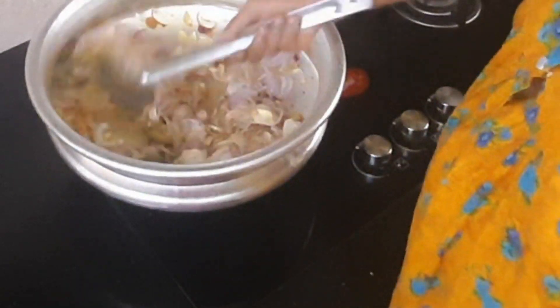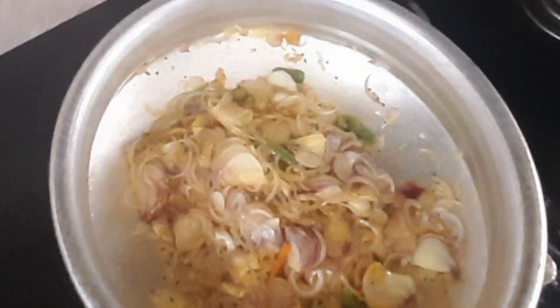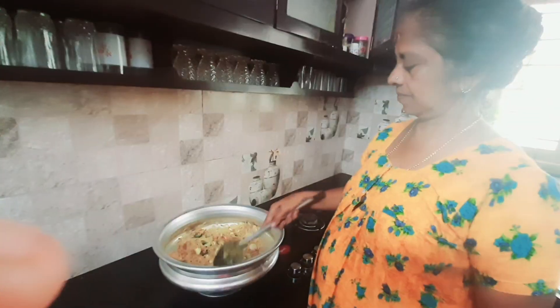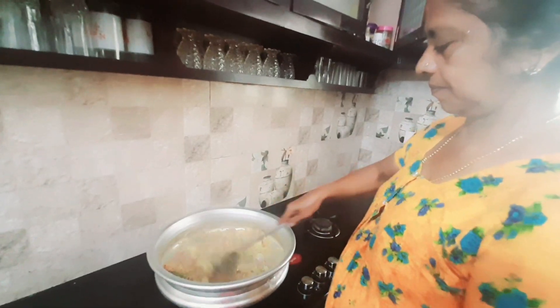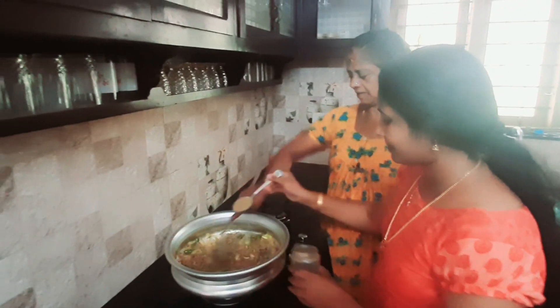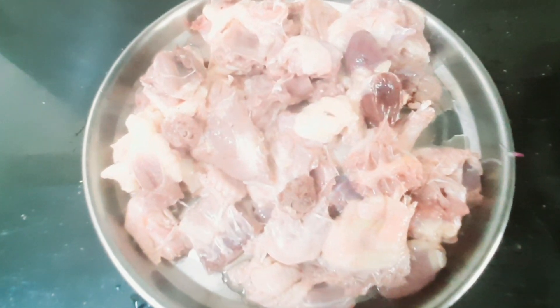The taste of the sauce will be good. Stir the sauce. Pour the sauce and add the sauce. Put 2 spoons of salt in the pan. Mix it in this bowl — let's cook a little bit.